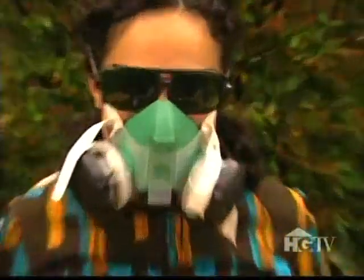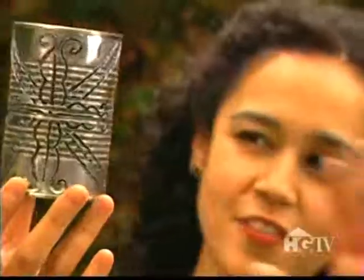I know you want one. Sorry girls, it doesn't come in pink. I'm finished with the design of the...